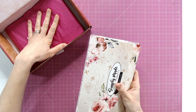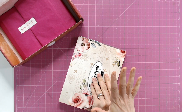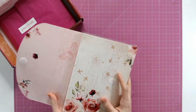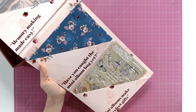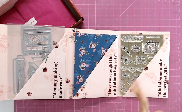Inside we also have lots of other goodies. This is how your box is going to come to you — some things wrapped in tissue and some things in the wallet. The wallet has velcro on it. 'Memory making made easy' and 'Have you caught the mini album bug yet?' I love the quotes; they just have that personalized touch.